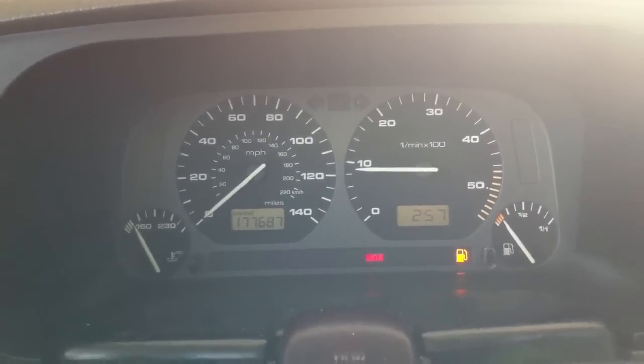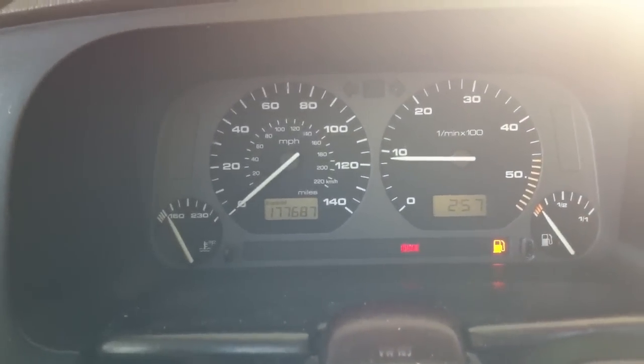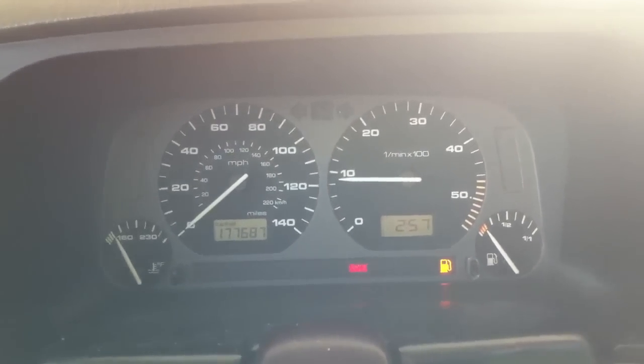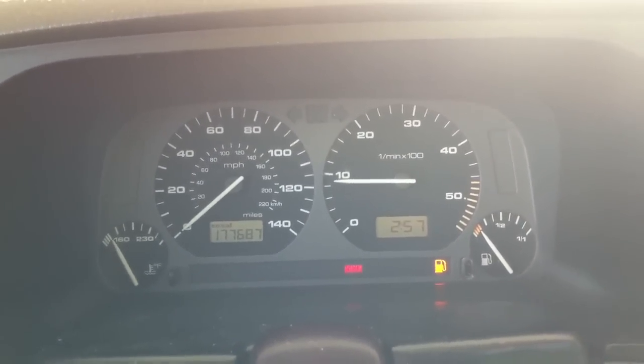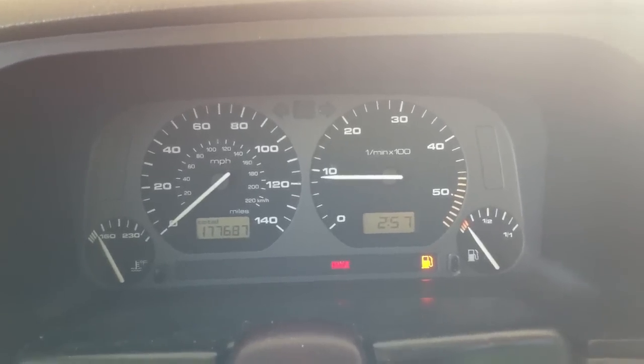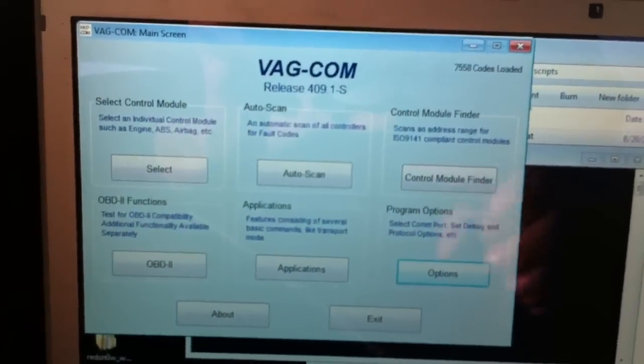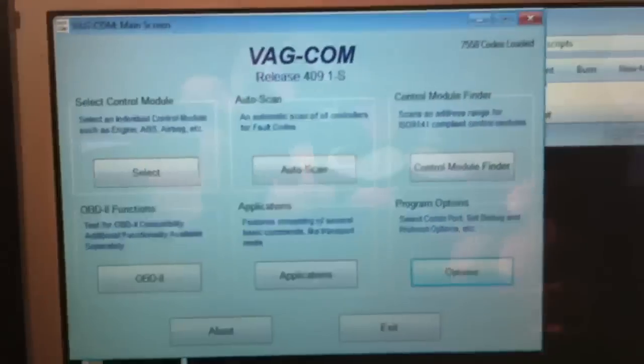The car has been on and it's warm. I had a pump leaking so I replaced the seals and did everything already. Now I'm gonna show you how to do this. First of all, connect your VATCOM where it is supposed to be — this connects to my USB right here.